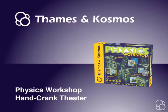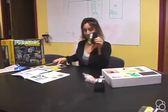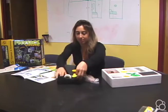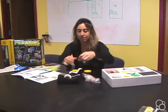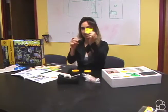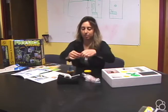We're going to build the hand crank theater. First you're going to need these two cutouts from your die cuts and you're going to need some tape. Take the two big gears and tape them on so that they don't fall off. What works is to make a little double-sided piece of tape by folding the tape back on itself, sticking it to the ends, and then you can stick it onto the big gear. You can do that for both of them.